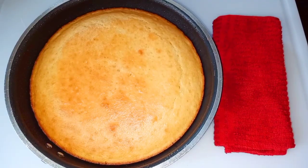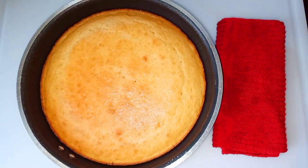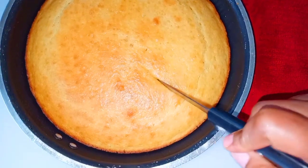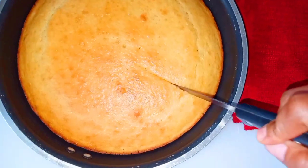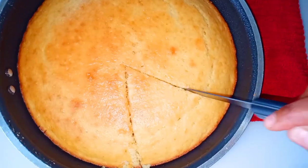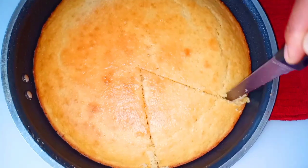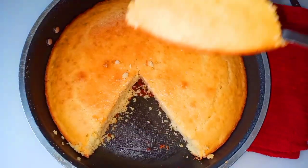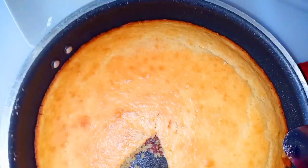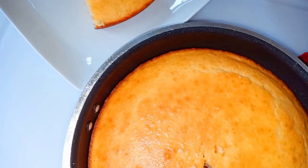If you follow everything on this video, you'll have the most delicious, soft cornbread — it melts in your mouth when you take a bite. Come back and tell me this is the best recipe you've tried! Cornbread made the right way — you will definitely devour this. The whole thing did not last even 15 minutes. You see how soft and delicious this is? Go ahead and enjoy it with some butter and syrup.